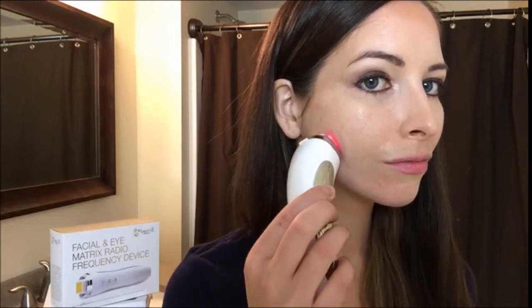For a double chin, slowly move upward from the chin to the bottom of the ear, then lift the device and move from the chin to the corners of the mouth.